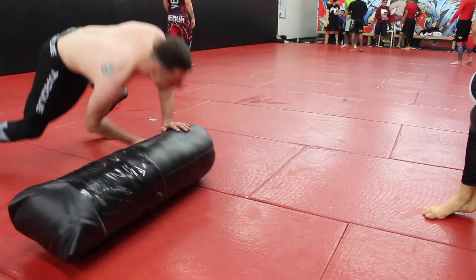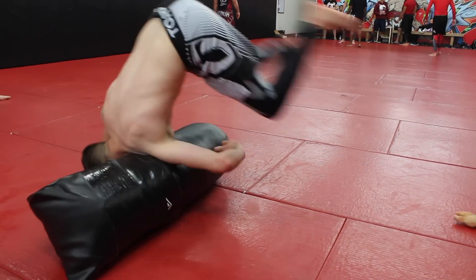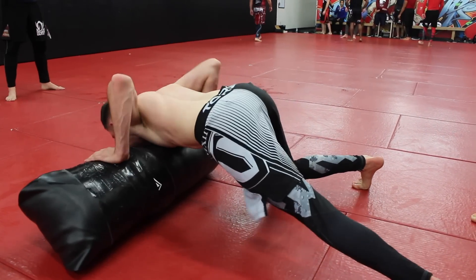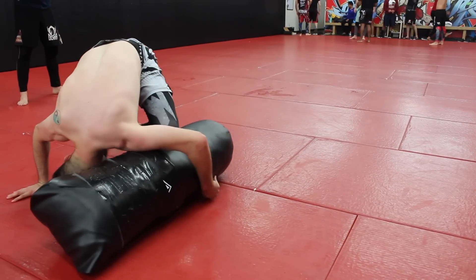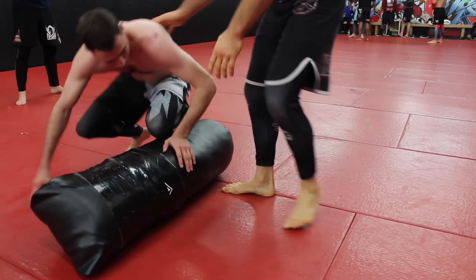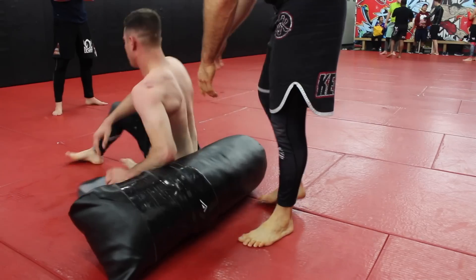So, spike, boom, hop over, boom — now from here you can go to knee, switch to the other knee. Imagine the guy turning towards you, pushing the knee. No — let the knee. So it's almost like this — lay on your back real quick.